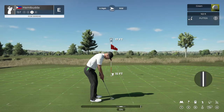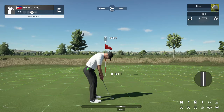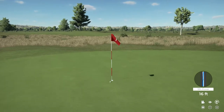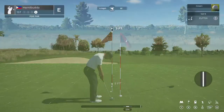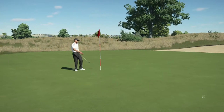Sink this and you'll pull down a birdie. It's getting there. This one's just three feet. Okay, let's move on.